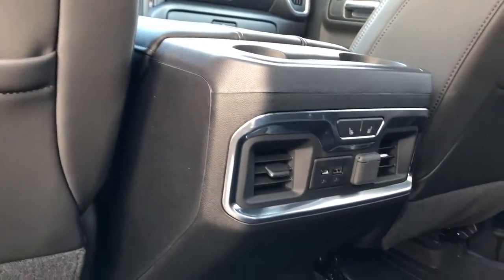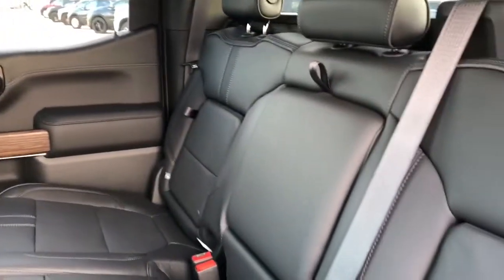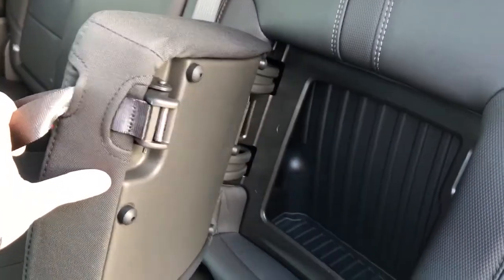Moving on to the inside, we have a grab handle for the rear passengers, as well as leather magazine holders on the back of the front seats, heated seat options for the rear passengers, as well as vents and charging outlets, pull-down center seat featuring two cup holders inside, and rear storage seats.